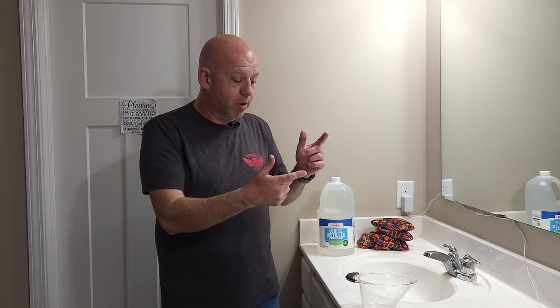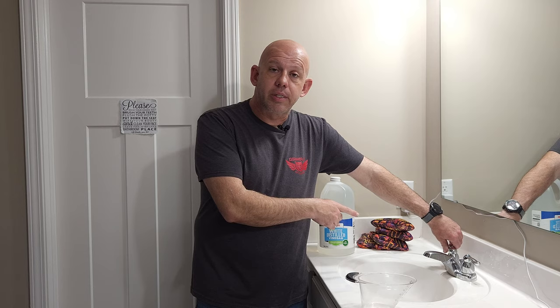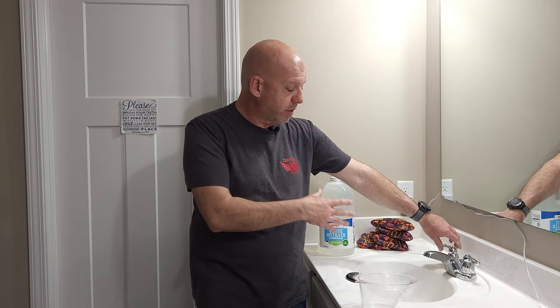I'm going to fill the sink up with water now, add in my cup of vinegar, throw the bags in, and we'll get to soaking. One thing I also want to mention: I like to use hot water from the tap — not boiling water, nothing more than that. I want the water hot, but not so hot that I can't put my hands in. If I can't put my hands in the water, I don't want to put the bags in — that's my rule of thumb.